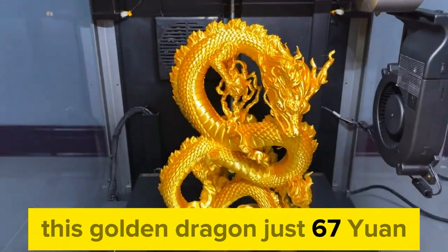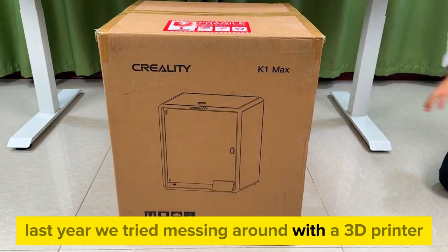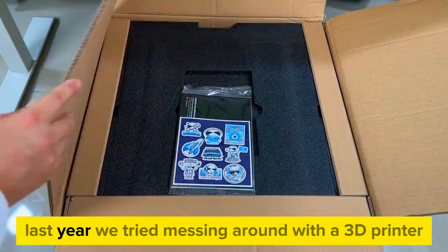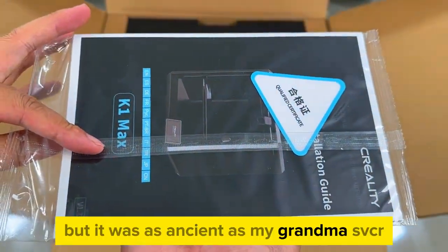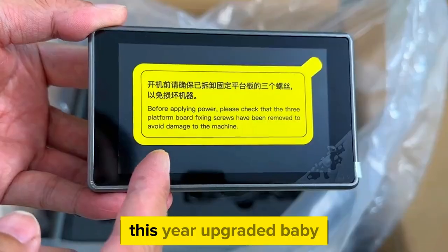This golden dragon just 67 UN. Last year we tried messing around with a 3D printer, but it was as ancient as my grandma's VCR. This year, upgraded, baby.